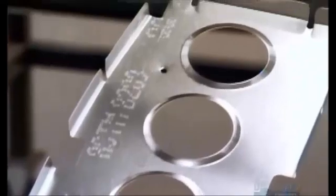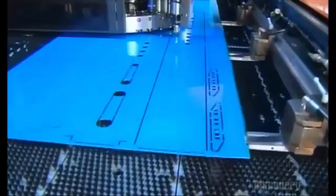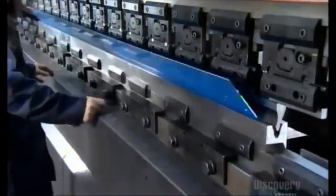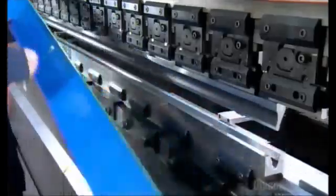The factory uses the same process to construct the main spar. The spars run the entire length of the wing. It takes even more pressure this time — 222 tons — to bend the spars into shape, because this aluminum is three times thicker than what they use for the ribs.